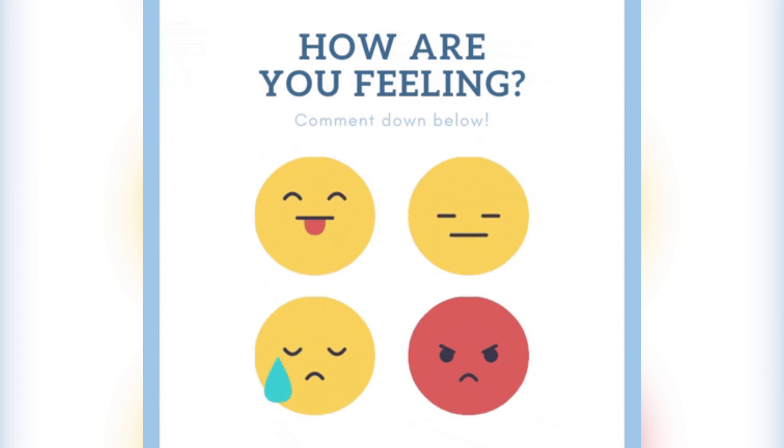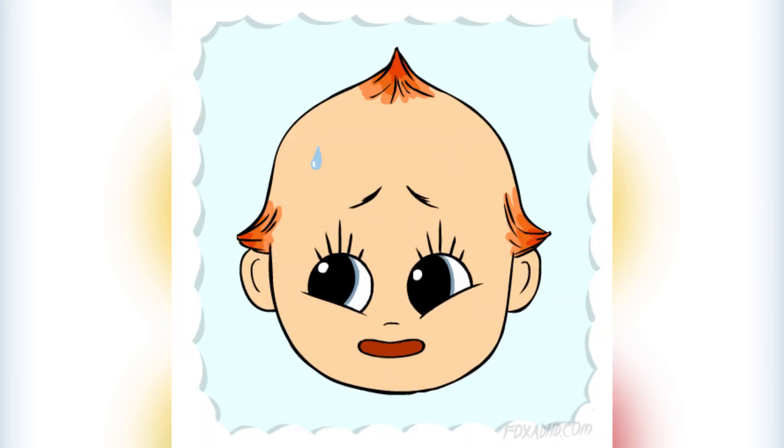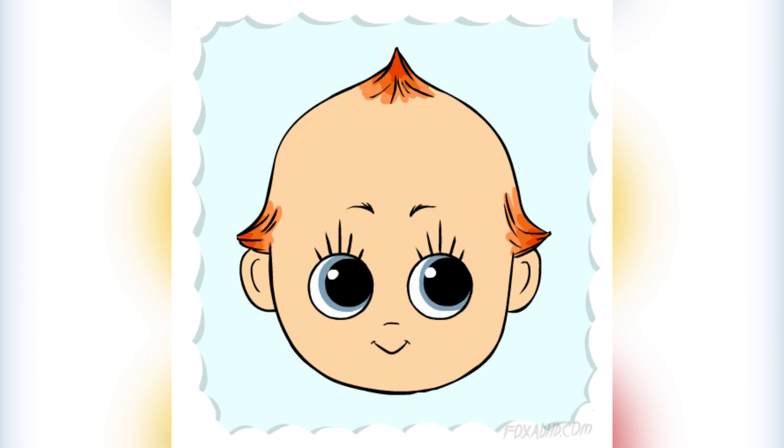Hello students, I hope you all are safe. How are you feeling today? Are you happy? Today we will discuss about facial expressions.